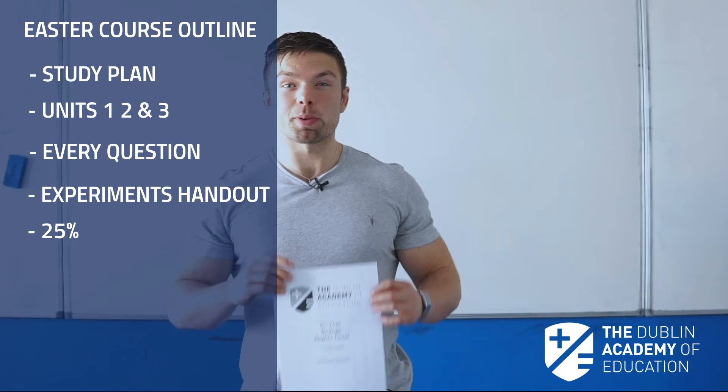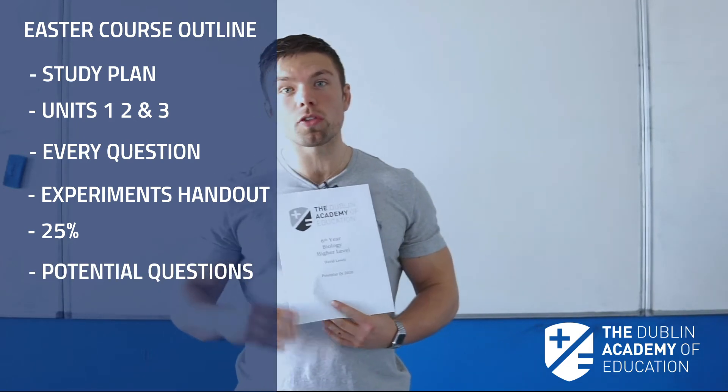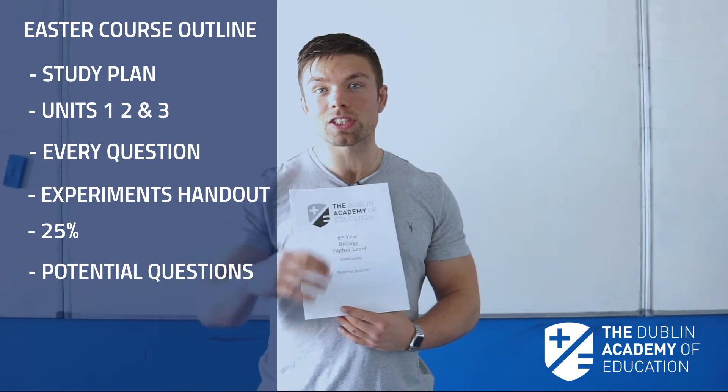Lastly, the all-important idea is our potential questions for 2020. This handout shows all the skills and all the questions that the examiner will ask you come June.